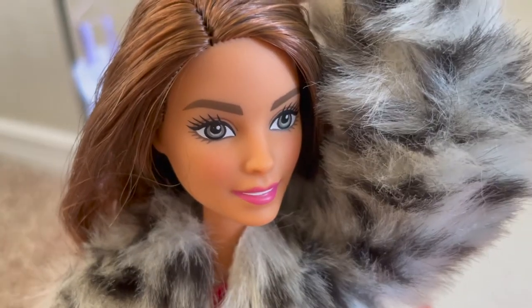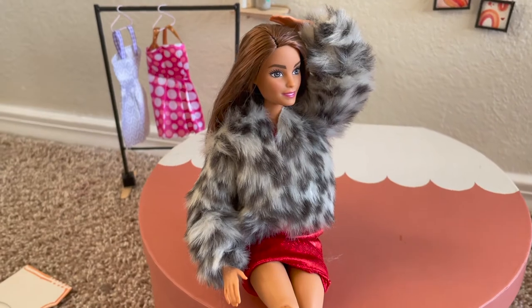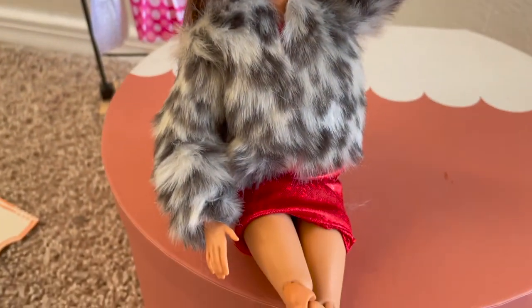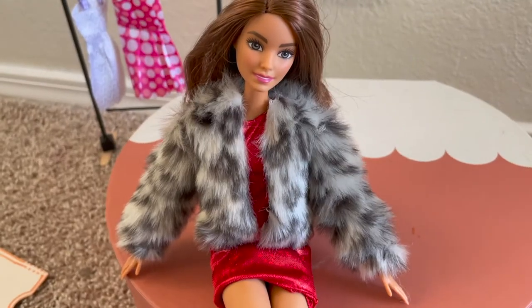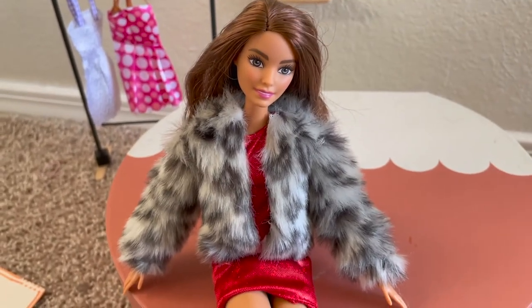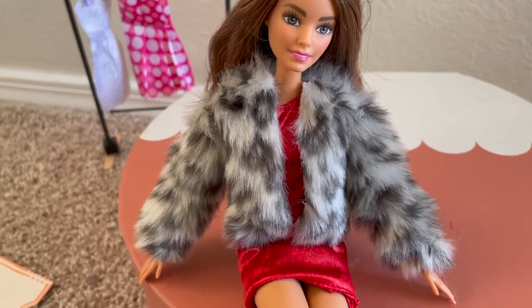Oh my gosh guys, here is the finished product and it looks so cute! This cloth is actually really forgiving so you can't see some of my mistakes. It's super cute and I actually have a lot of cloth leftovers, so I can totally make another jacket, a longer jacket, or anything I want.